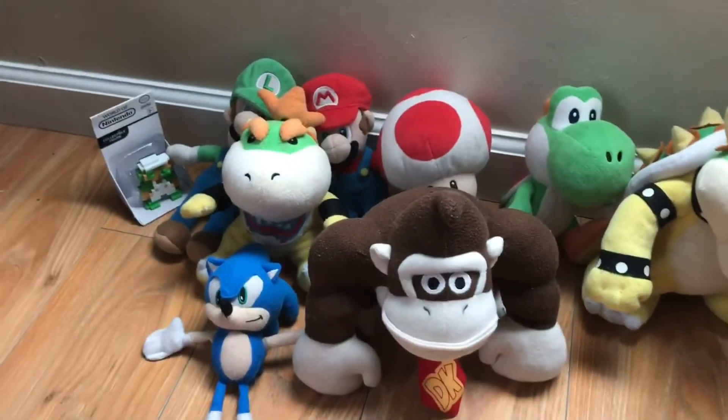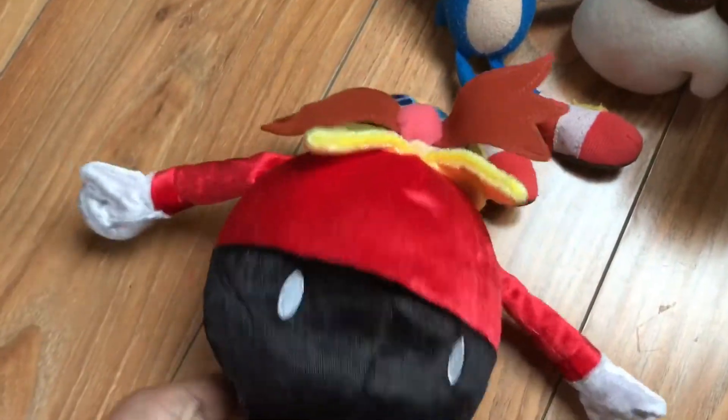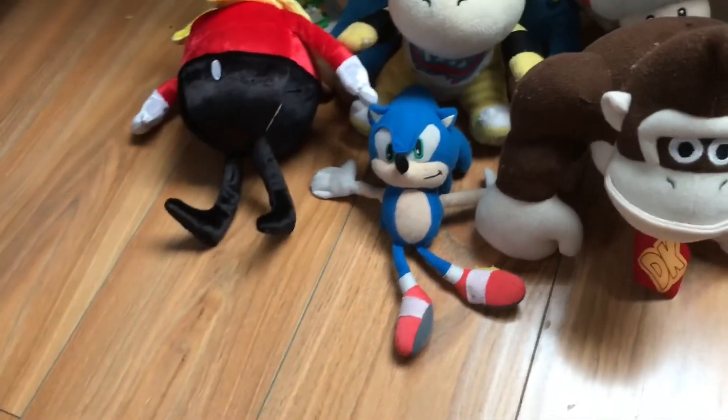That was the only Sonic plush I ever had for a long time. Later I got the 25th Anniversary Eggman plush — or should I say Dr. Robotnik. I kind of like this plush because the material feels nice. I got this one on Amazon. I got most of these plushies on Amazon but some in stores.